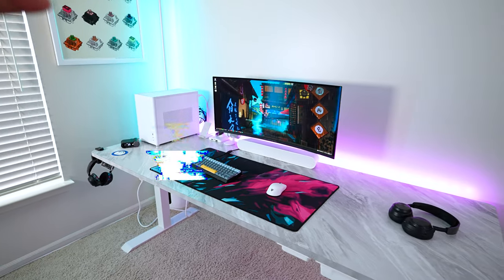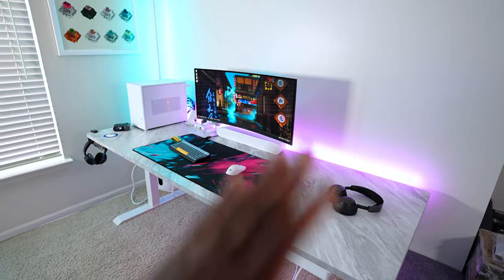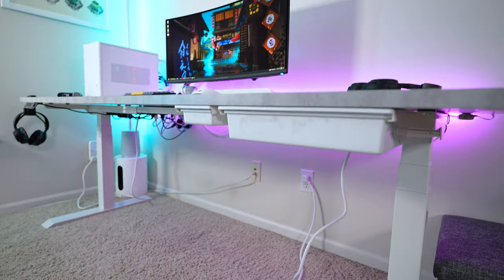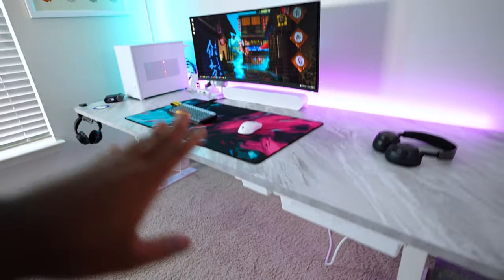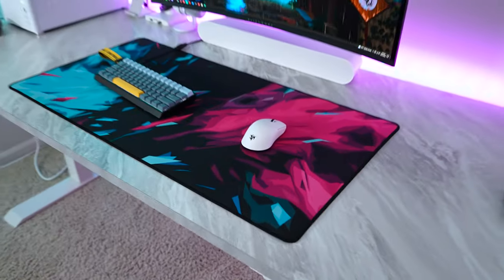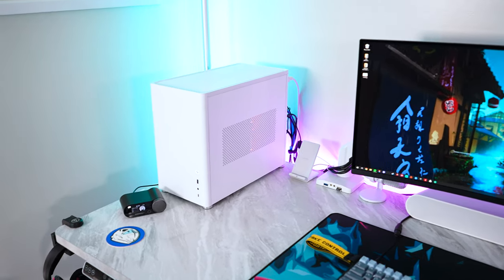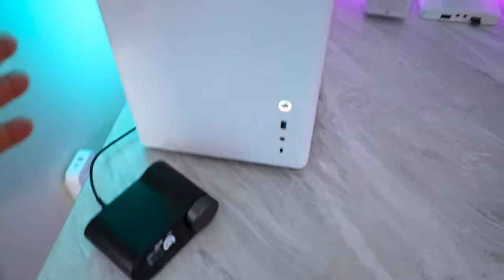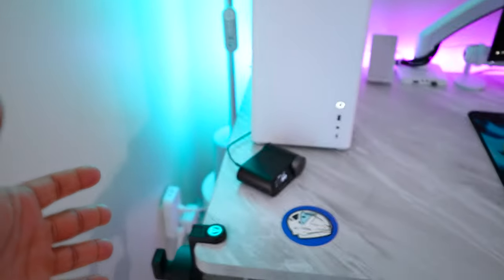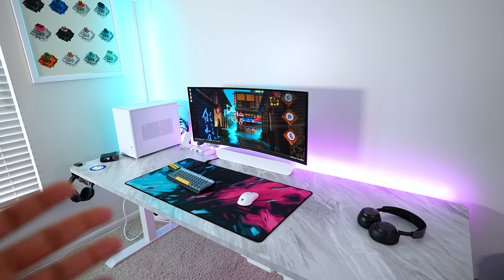In this video, we are going to be taking a look at my other setup. This is the setup I use to shoot a lot of B-roll and product shots, because I typically try to keep this part of the room as clean as possible — same with the cables underneath. Basically, this is my setup that I like to take apart and put back together while keeping it neat, because I'm always testing products like mice, keyboards, and monitors.